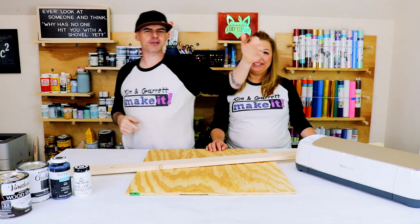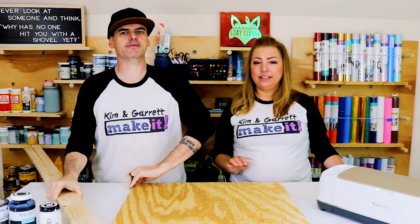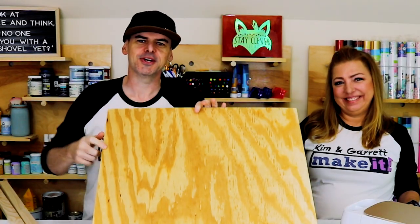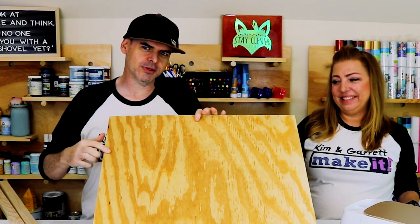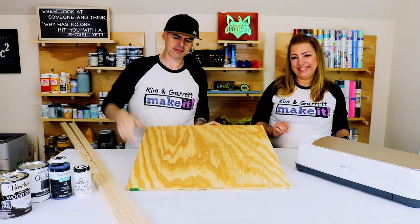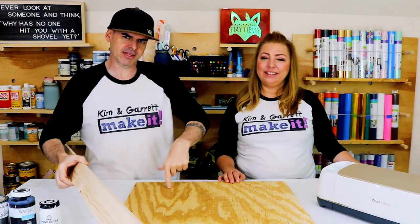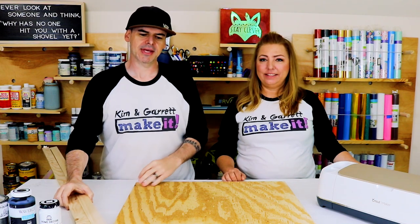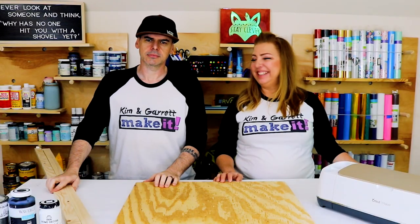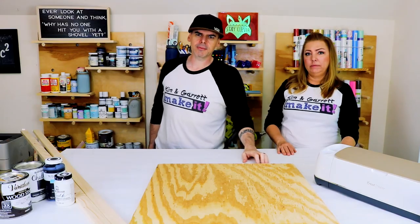Sign number one: we're going to use our Cricut. We needed two 1x2s for a frame and then a half-inch project board — the plywood, 24 by 24 inch. We're not even going to cut it, just leaving it as is. We are going to cut the 1x2s down to fit this piece of plywood as a frame. To make all my cuts I'm going to use my pocket saw.